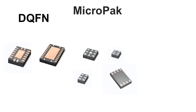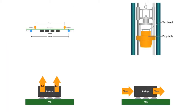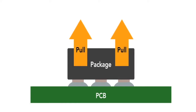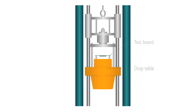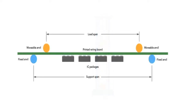Packaging options from NXP such as DQFN, our leadless micro pack, and our smallest micro pack called the diamond package let you both shrink the PCB footprint but also improve mechanical performance. Leadless packages such as the DQFN, micro pack, and diamond packages actually perform better in mechanical stress tests like pull, shear, drop, and bend.